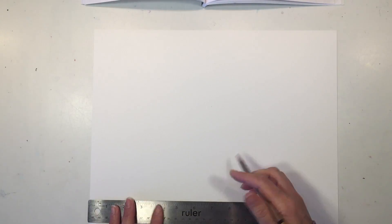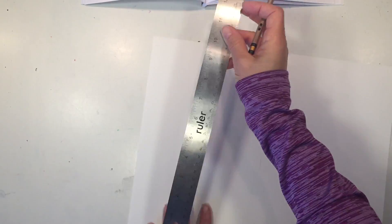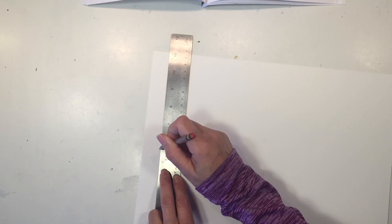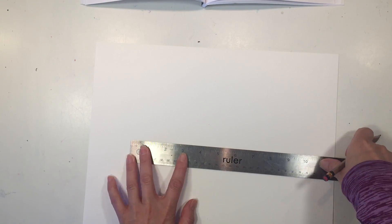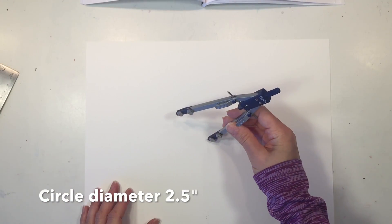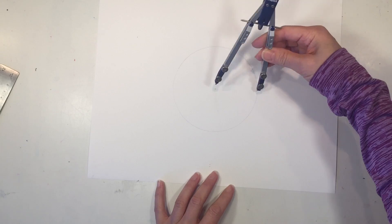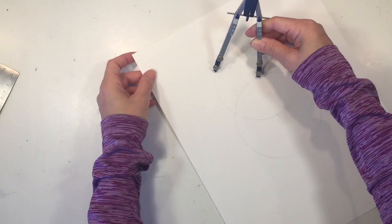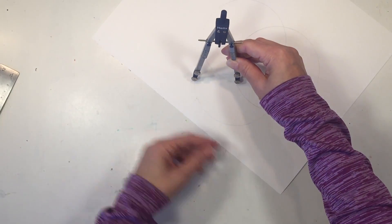Next I want to find the center of my page, just using my ruler to figure that out, so we can start our single circle right at the center and get the largest circle possible by working right in the middle. I'm going to erase those extra lines and double-check the diameter of my circle, then move my paper around rather than moving my compass so I can ensure that my compass stays at the same diameter.